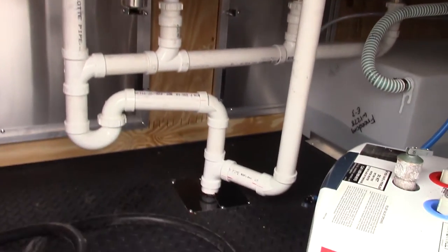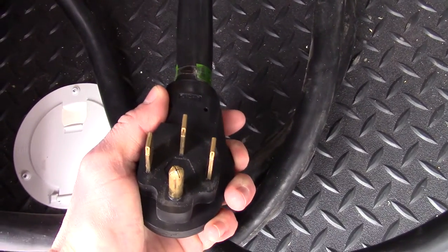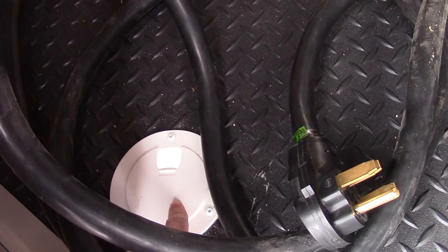It also gives you access to the back of your sink area and your 100 amp electric panel. This is a 50 amp power cord, 25 foot in length. There is a cable hatch that your power cord will run down through.